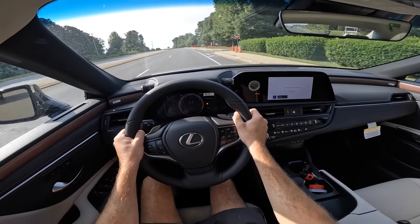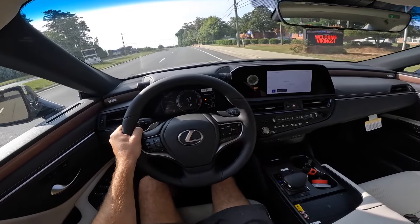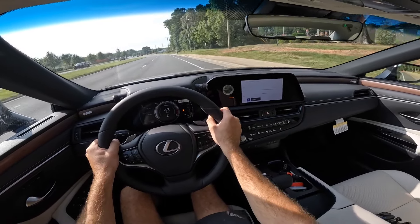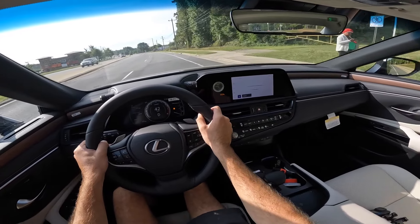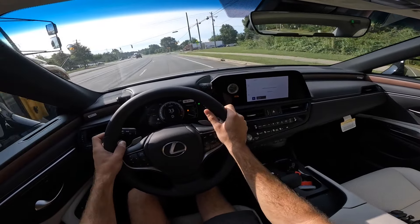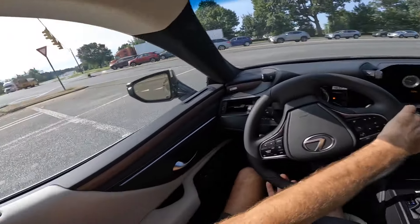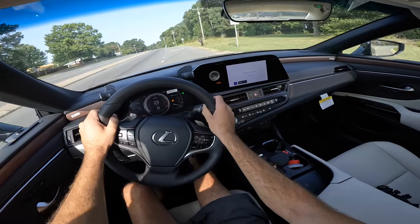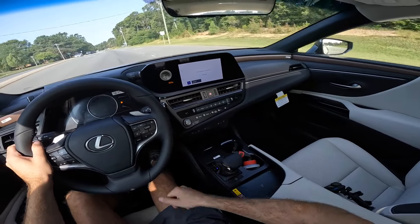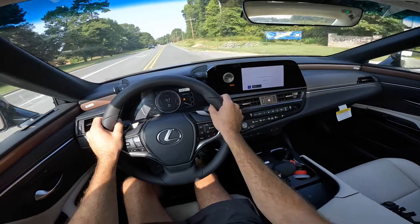It definitely has a good bit of power — not the fastest vehicle, but not underpowered by any means. You have plenty to get up to speed, merge, and get on the highway. I will say I wish the infotainment system were a little bit larger, but we have the clock on one side, which many Lexus models still incorporate. What's not in this model is a CD player — that's gone for the 2025 model year — so you now just have the ability to hook up your phone or listen to audio.